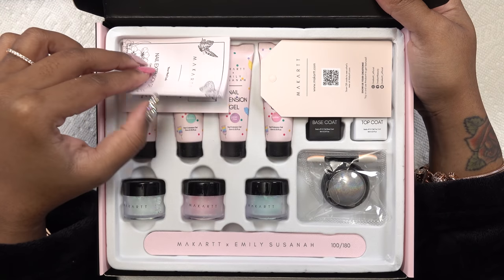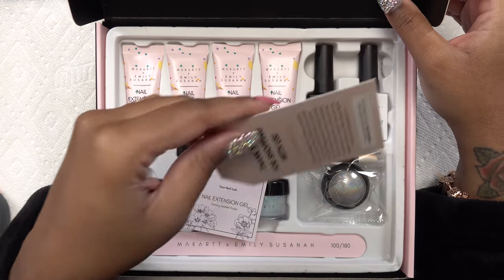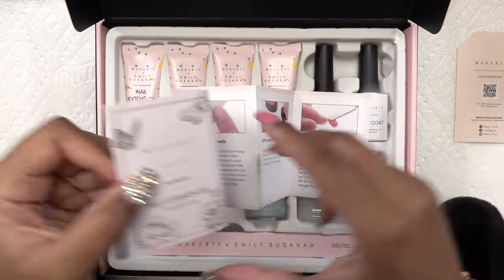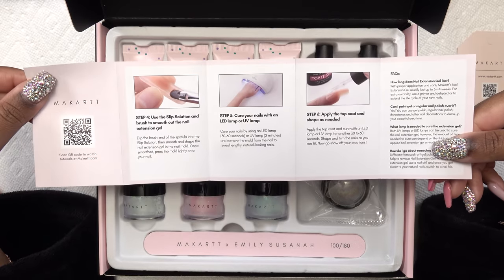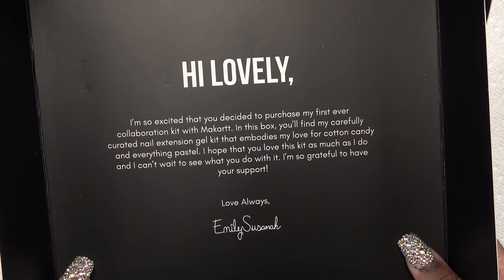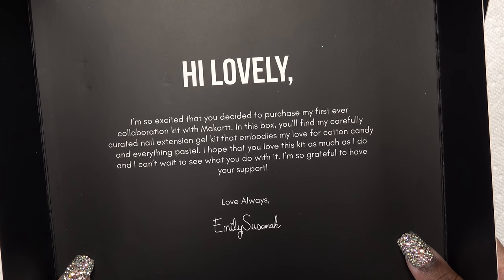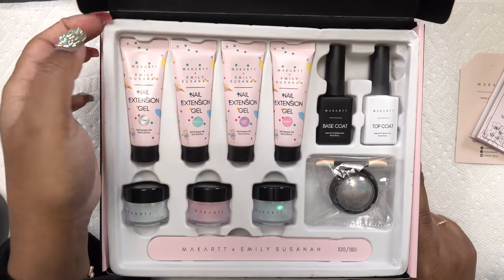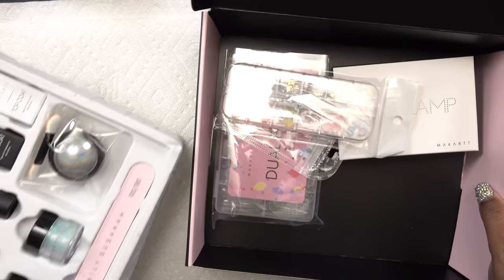On top you have your paperwork — a thank you card and the instructional pamphlet that tells you all about how to do your poly gel nails. Inside the flap there's a nice note from Emily, which is a really nice touch. This is what the kit looks like, and once you take this part out you have some more goodies underneath.